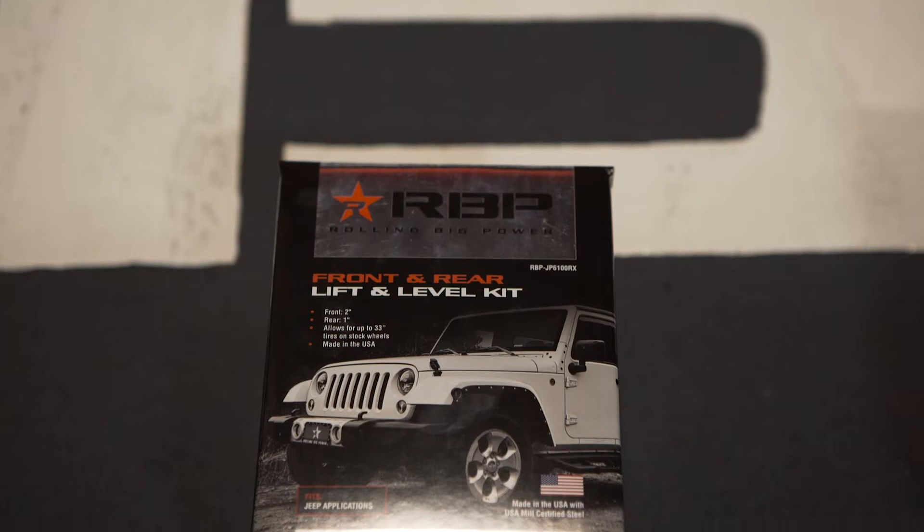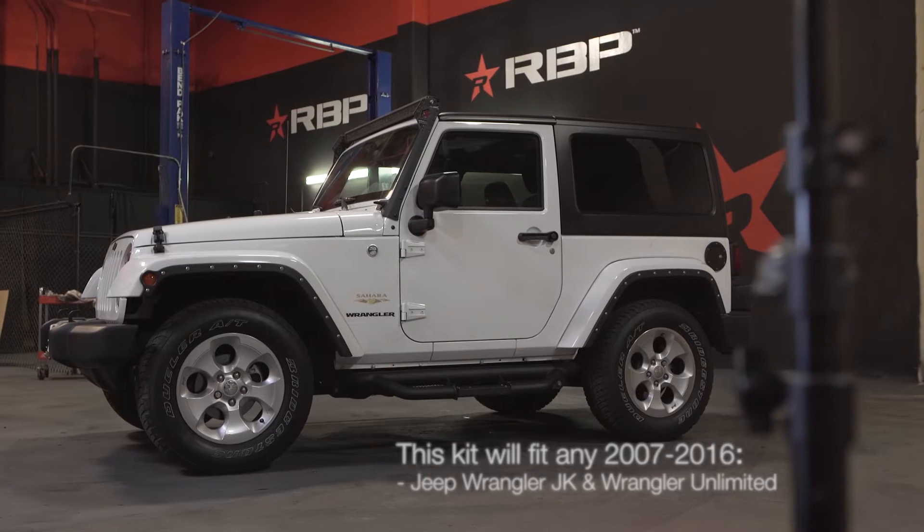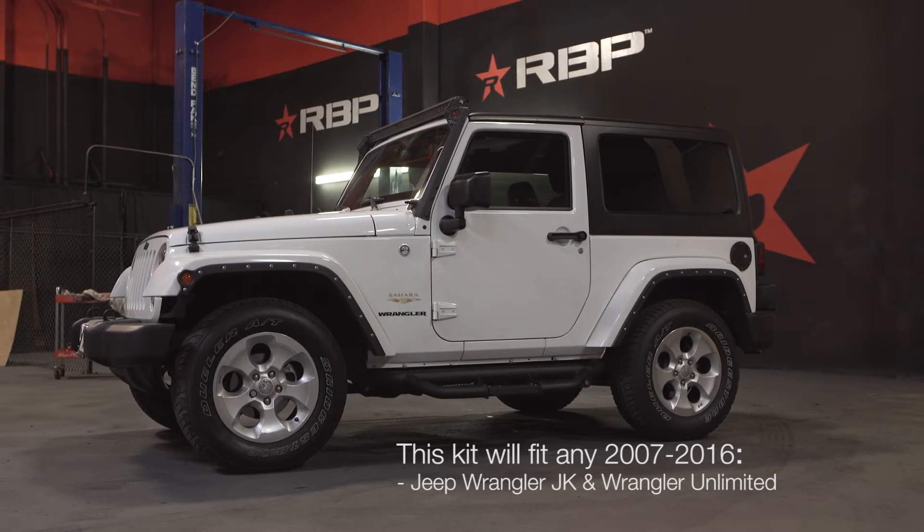Hey guys, it's Kelly in the Rolling Big Power Garage here to show you how to install your JK 6100 RX RBP leveling kit. This kit will fit any 2007 through 2016 Jeep Wrangler JK and Wrangler Unlimited.